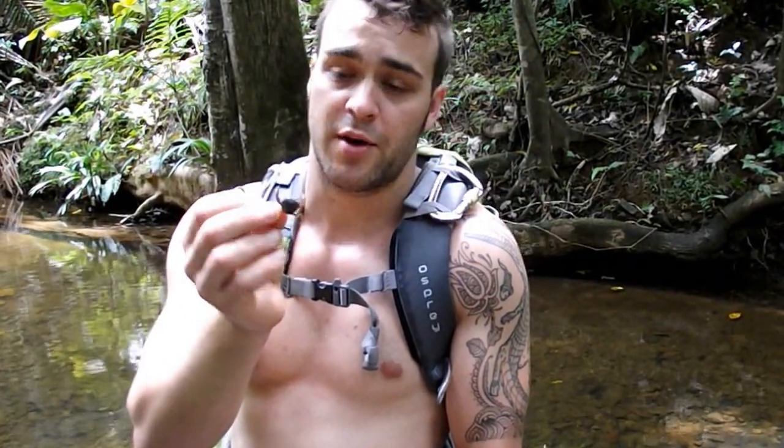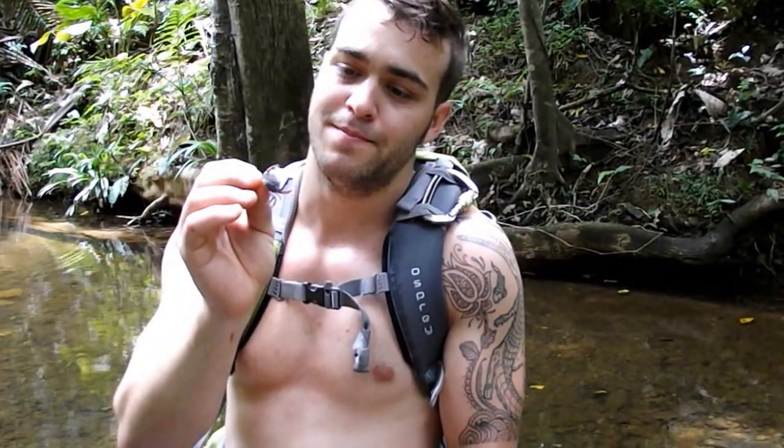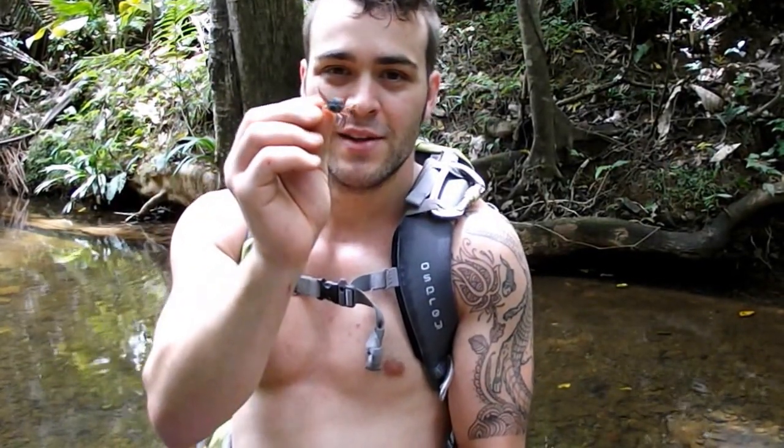Most crabs, or many crabs and shrimp, completely rely on the salinity of the ocean to be able to breed. But it's always really exciting to be able to find little crustaceans like this — little crabs in the middle of the rainforest. At least it gets me excited.